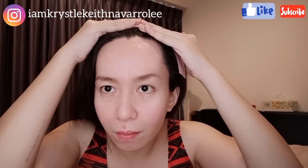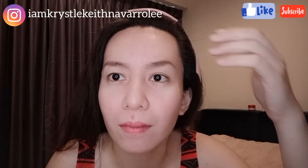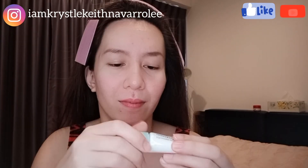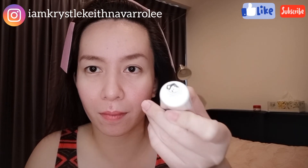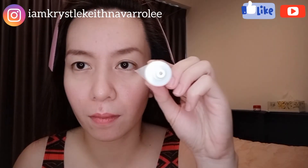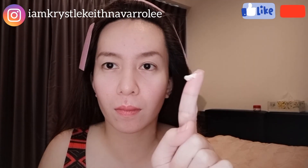I'll put this on my hair first. Guys, I'm not a beauty or skin care products expert, so I'll just tell you my observed results. I'll use up the entire tube and tell you the changes I notice, so it will take some time before I can upload it.